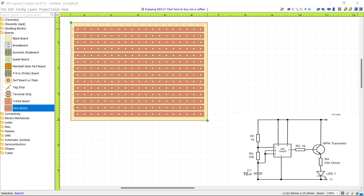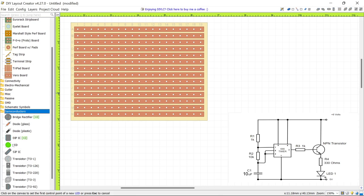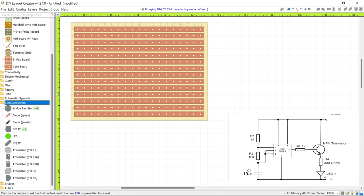To put in our chip, go to Semiconductors and scroll down to find DIP IC — that's Dual Inline Package Integrated Circuit. Click it and move it around; it snaps to the grid. Position it roughly about the center of the board, and then we can start positioning other components around it.